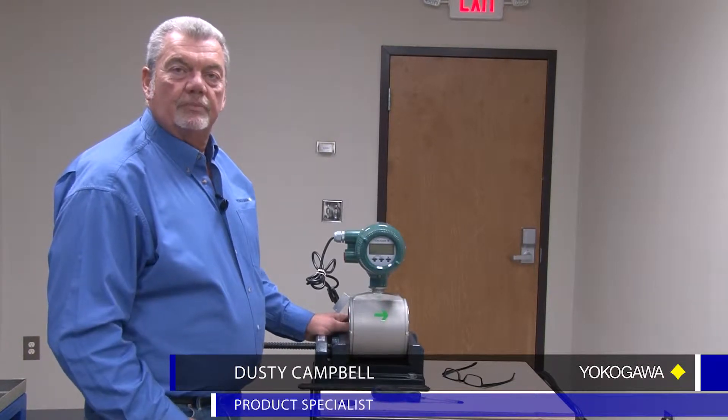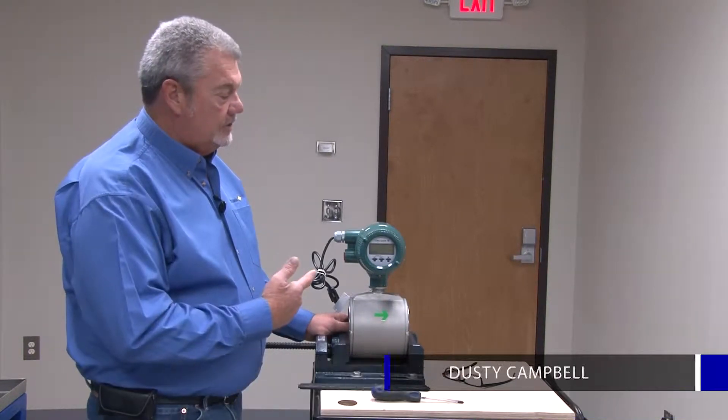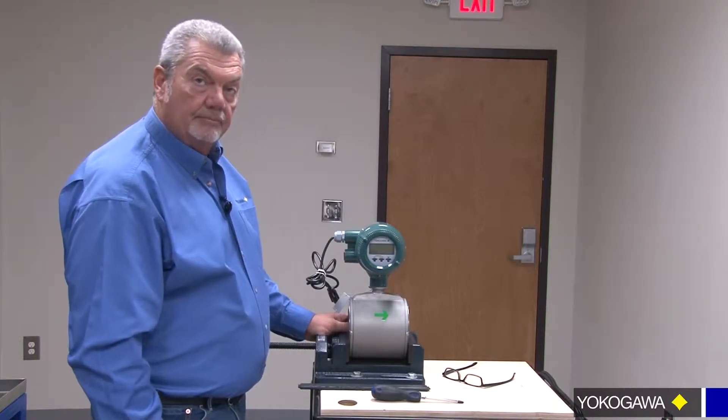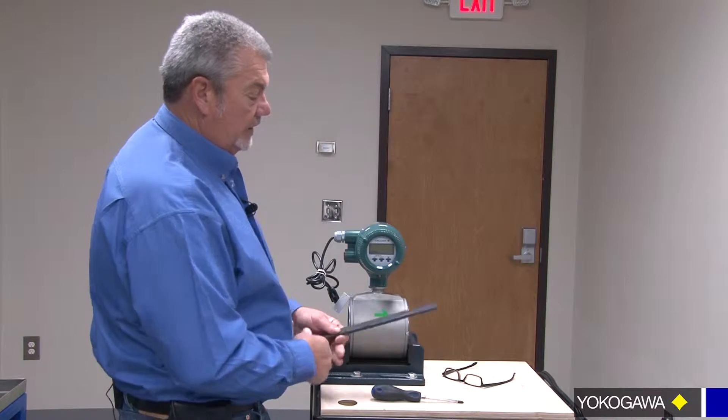Hi, I'm Dusty Campbell with Yoga Gal Corporation of America. Today we're going to learn how to change the display orientation on the AXF AdMag. Pretty simple change out and takes just a few minutes.